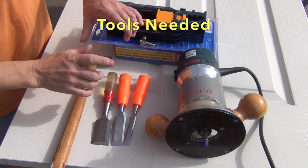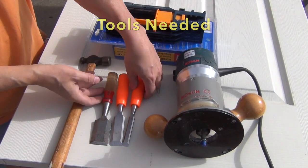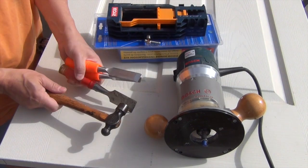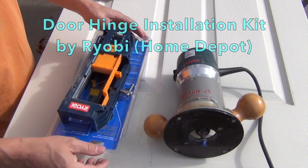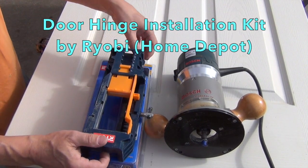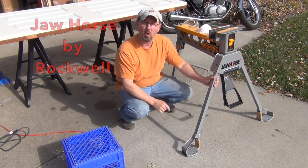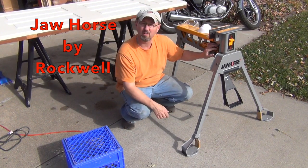To cut the mortise for the hinge, there are a couple of ways to go. You can use chisels and a hammer with brute force — that does work. Or you can use this Ryobi door hinge installation kit. If you have an assistant, this would be a good time to bring them in to hold the door. Since I don't, I'm going to use my Rockwell Jaw Horse.